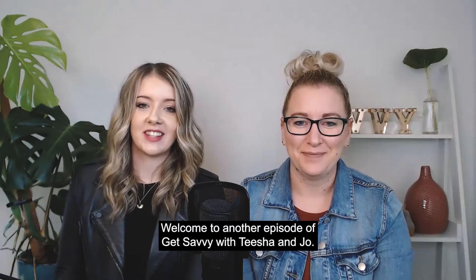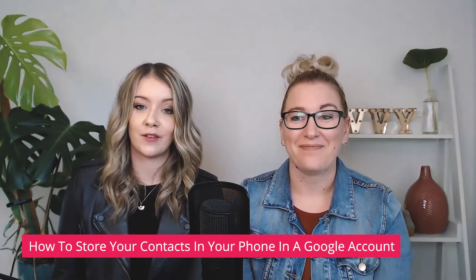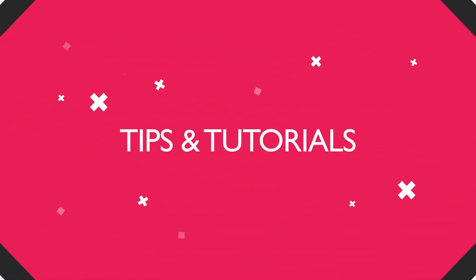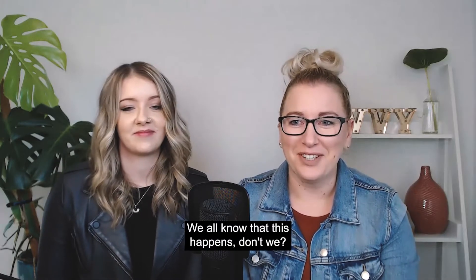Welcome to another episode of Get Savvy with Tisha and Jo. Today we're talking about how to avoid losing your contacts when you lose your phone. We all know that this happens, don't we?